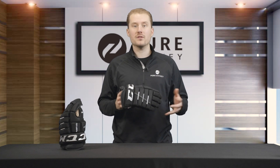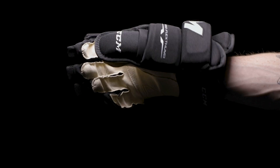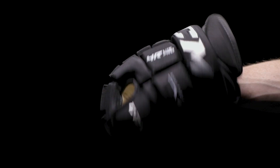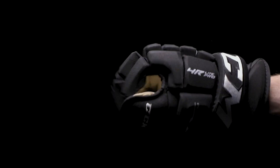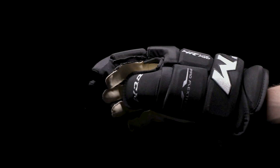We're going to recommend this glove for a performance to elite level player — someone who loves the four-roll style and is looking for additional performance benefits, not only on the inside in terms of comfort, but on the outside in terms of durability, protection, and overall look.